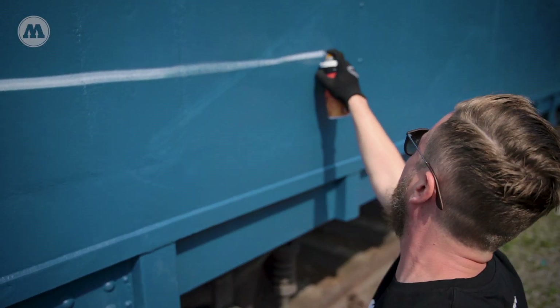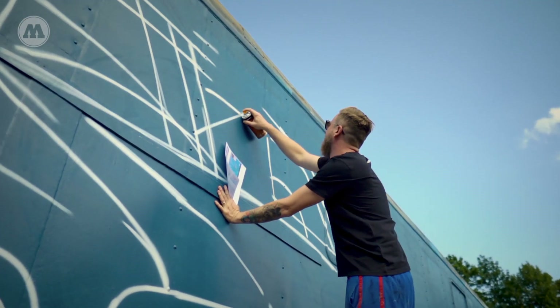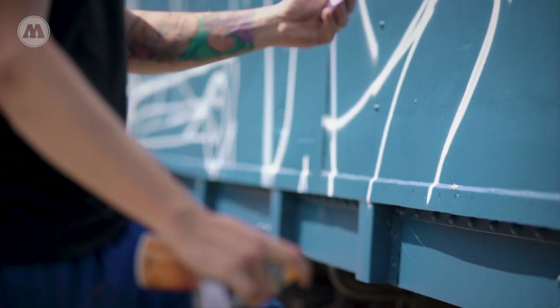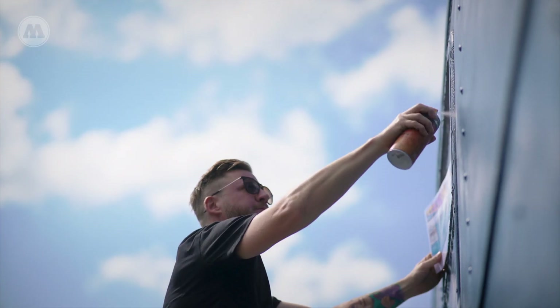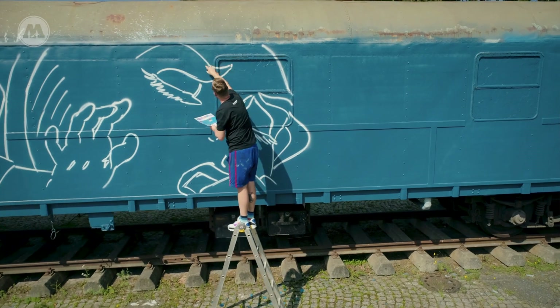My name is Bast, also known as Bastard. I'm a Swiss artist and I have started painting graffiti in 1999. I grew up with Molotov, I grew up with Swiss graffiti, with Basel graffiti and with Dare — and of course that was the number one brand that got put in front of us.